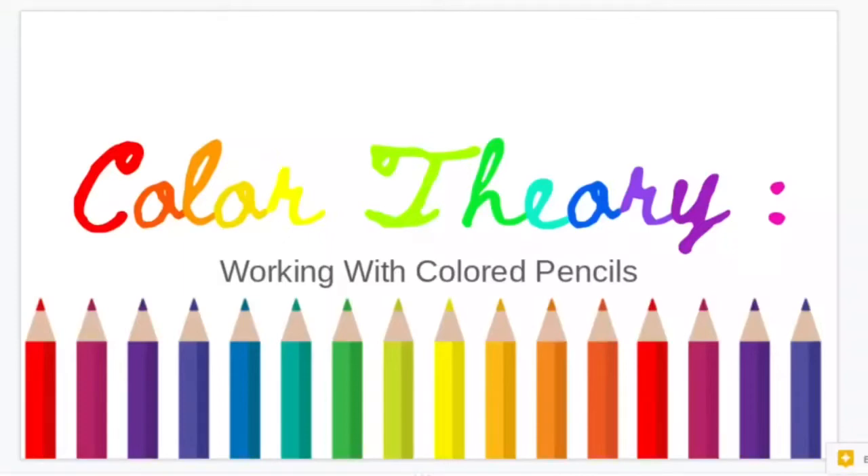Today I want to talk about how to color match with colored pencils, because it can seem really overwhelming and daunting when you first start thinking about trying to match exactly what you see in a reference picture and recreate it with colored pencils. There are really just a few simple tricks that will help you be accurate in your colors based on your original reference picture.